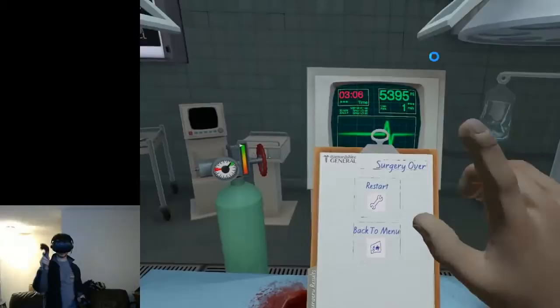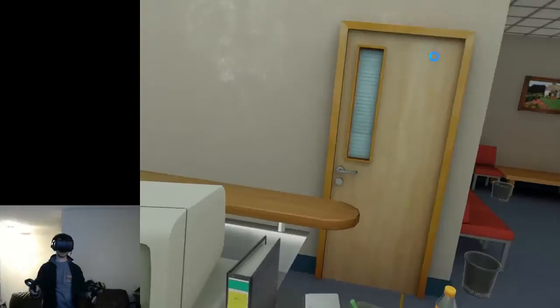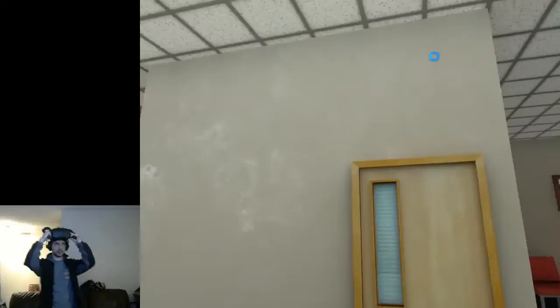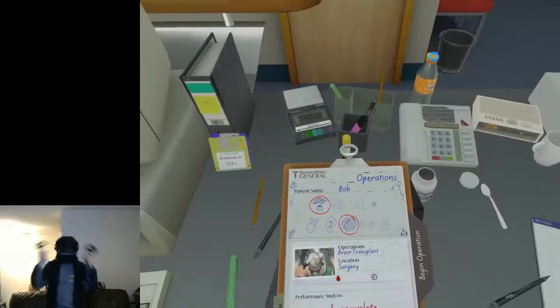Back to the menu. I've been recording for 12 minutes — let's do one more level. Let's make this a little 15 minute video and give you a good idea of Surgeon Simulator VR. Brain transplant — this should be fun, should be interesting.